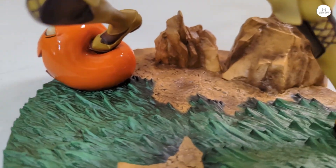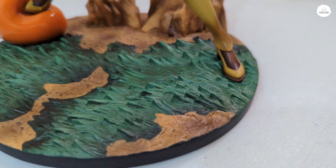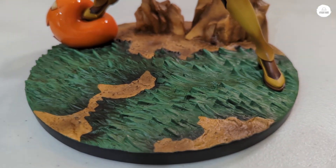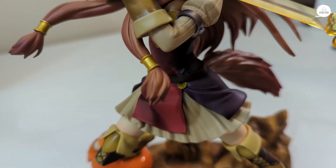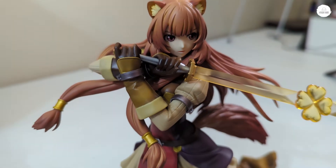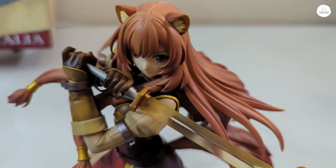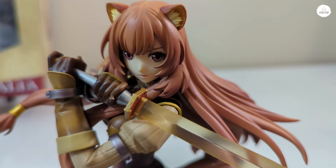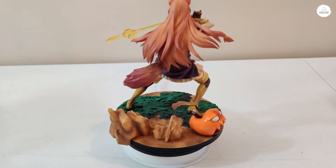I love Kotobukiya because of what they provide as a standard for scales and quality — from the box to the figure to the base. Everything about Kotobukiya shows you what the market is looking for in that mid-tier range above Figma prices. Kotobukiya — the painting is on point, the pose is on point, the figure is on point, the base is on point, the packaging is on point, and the price point is on point.